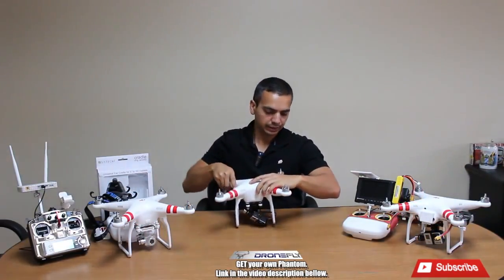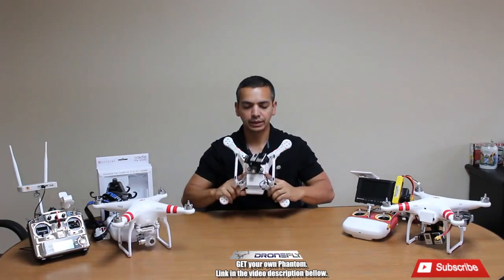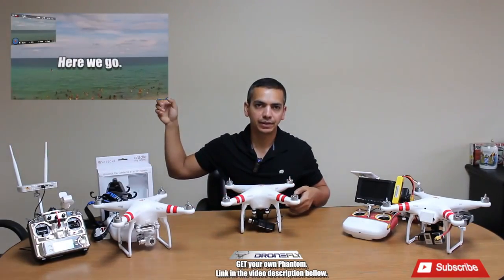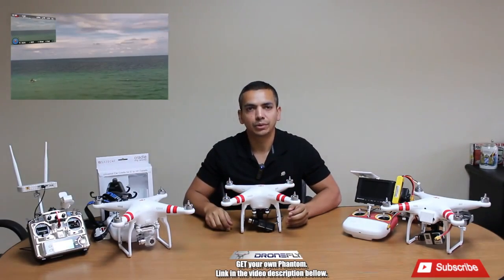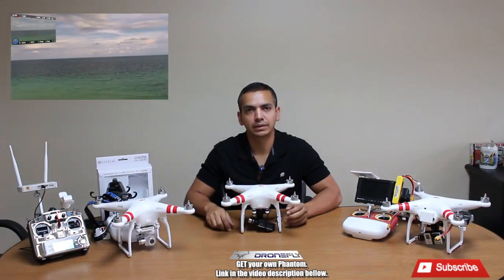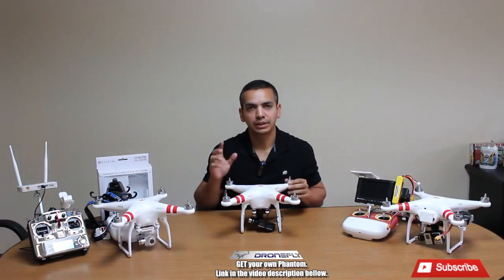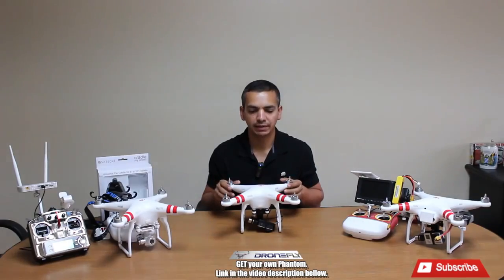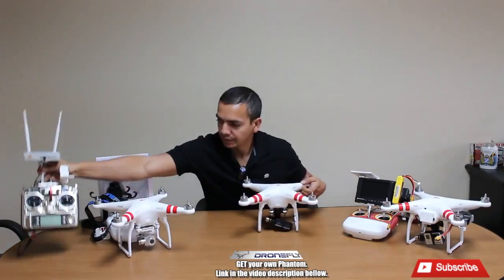Now on my Phantom 2, as you can see, I'm running the Zenmuse 3-axis gimbal and the DJI Light Bridge. As you can see on this video, I did a range test of the Light Bridge and got 3.3 kilometers distance — that's about 2.1 miles away. In feet, my total distance was 11,110 feet.